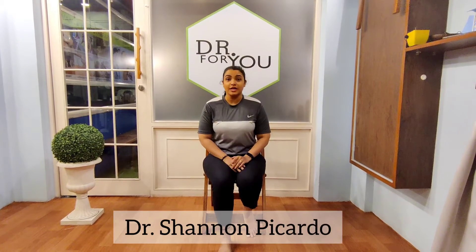Hi, welcome to the series Fit and Healthy Mom. I am Dr. Shannon, and today I am going to show you how to do exercises using a chair while you are pregnant. This is a very simple prop that you can use, especially for working moms who can't make time to do exercise at home. You can use your office chair and take a little break from your work hours to keep you fit and healthy during your pregnancy.